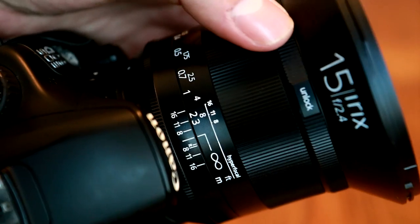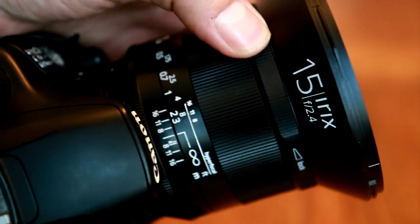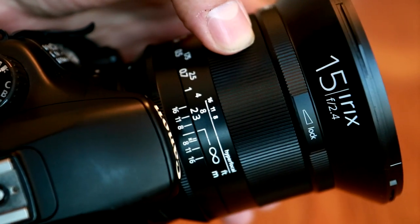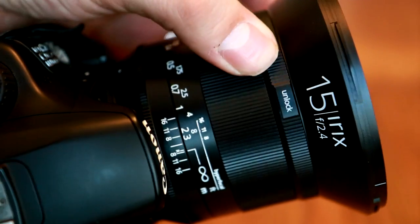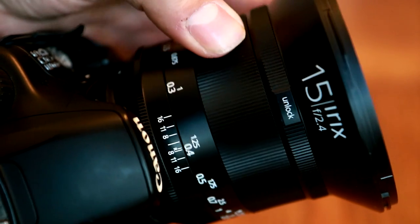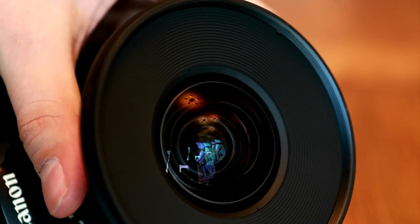A very nice idea. Above the focus ring, there's another ring which allows you to tighten the focus ring. The idea is if you're doing street or night time photography, you can lock the focus down so that it doesn't get changed accidentally. Although IRIX do warn you that if you tighten the focus ring and then try and force it around, it can cause damage to the mechanism.